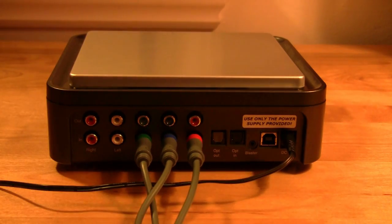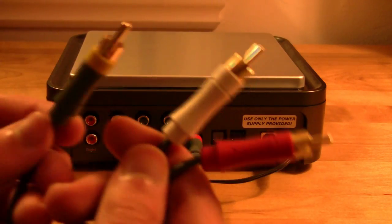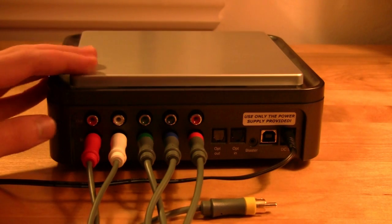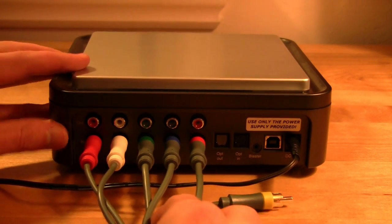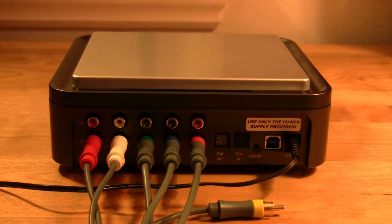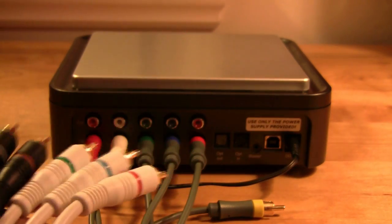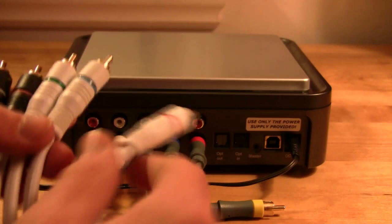Once you have those three cables in, you're going to take the audio from the standard cables and plug them in as well. Then you're going to get the double-sided component cables that came with the Hoppog HD PVR and plug these in on top.